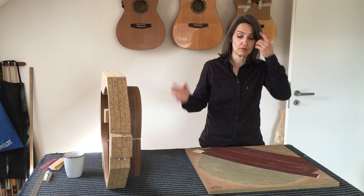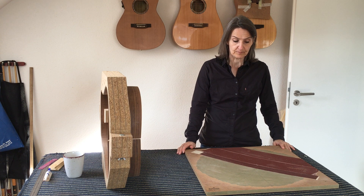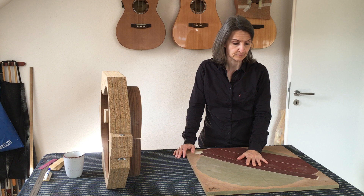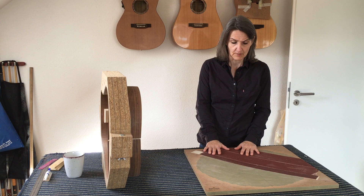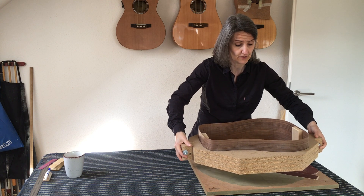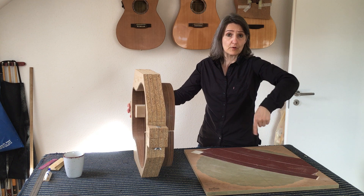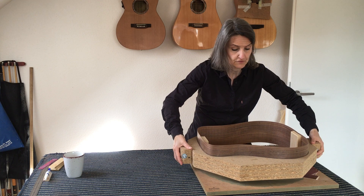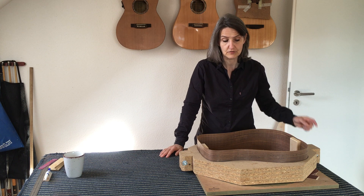I don't do it the normal way, or at least what I perceive as the normal way when I watch luthiers do that. Most of those have their radius dishes covered in sandpaper — there are special sandpaper discs for that — and then they either take their sides and sand them inside the radius dish, or they have a device that spins the radius dish so they just have to gently press in on their sides.